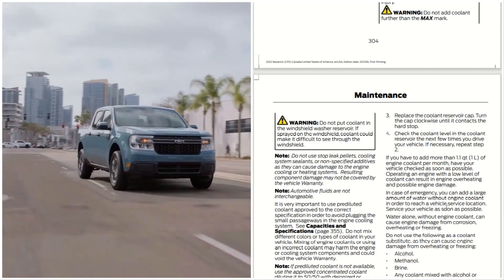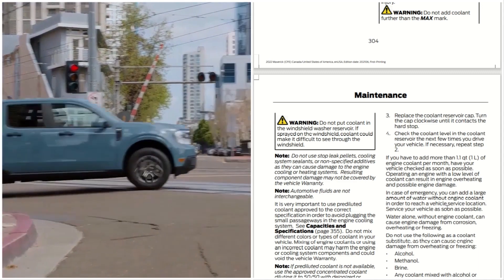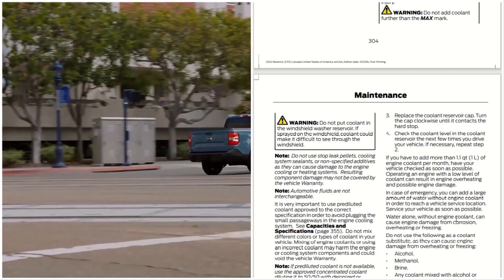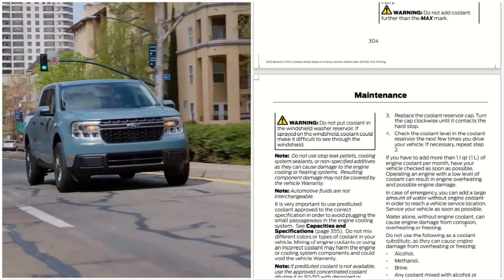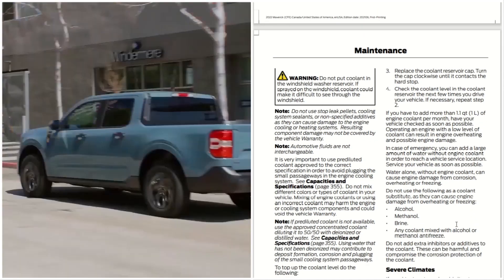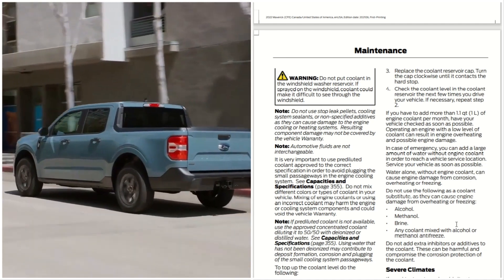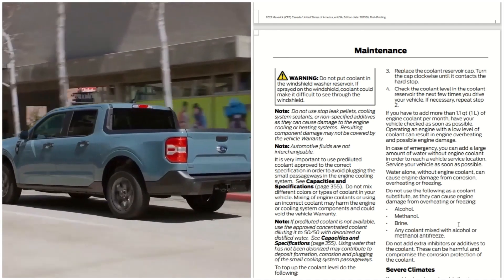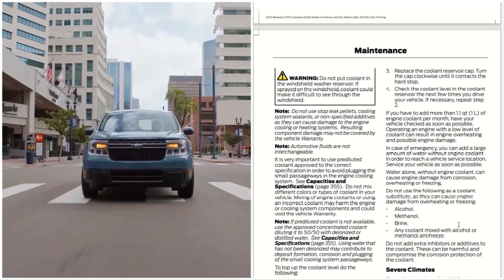In case of emergency, you can add a large amount of water without engine coolant in order to reach a service location. Have your vehicle serviced as soon as possible. Using water alone without engine coolant can cause engine damage from corrosion, overheating, and freezing.